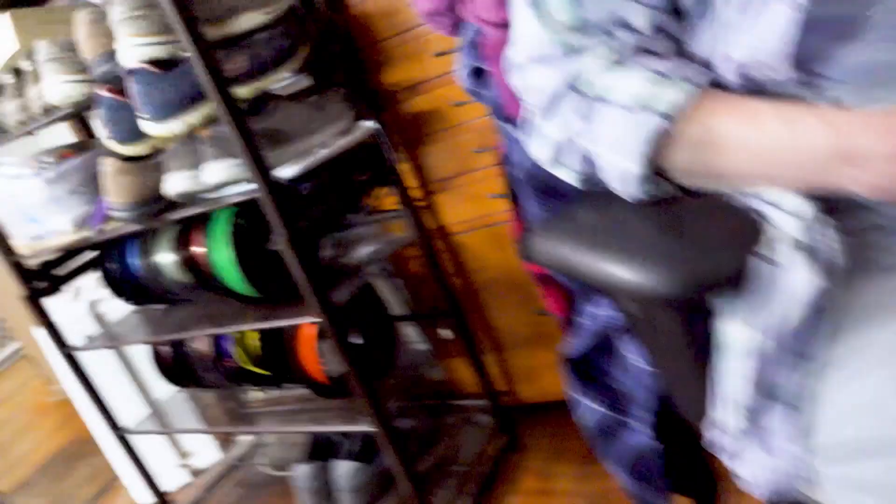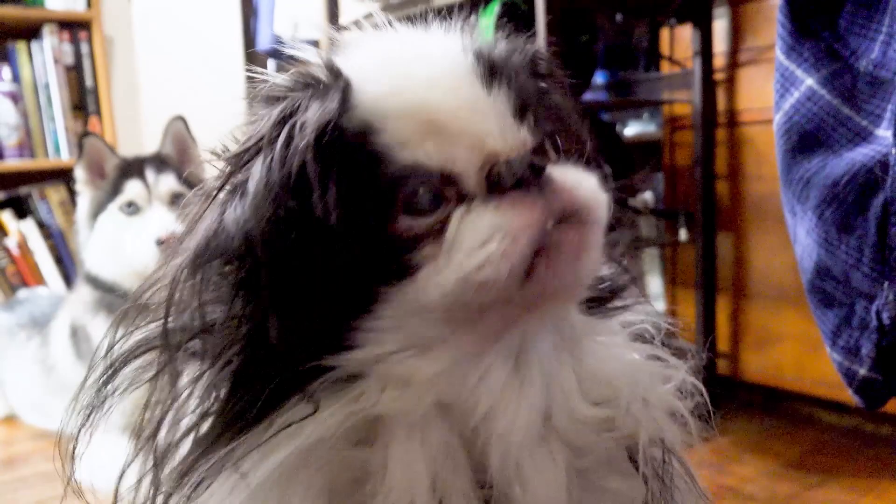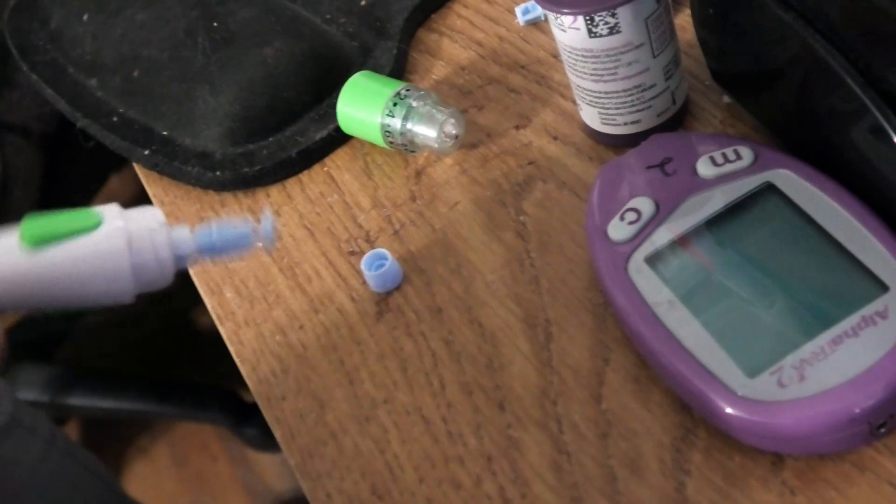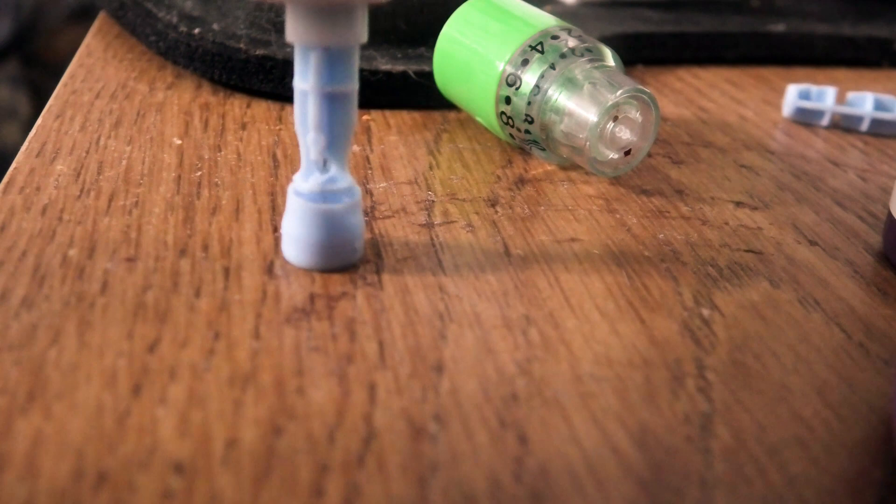How's Sammy doing? I'm doing okay. Are you okay, Sammy? He's fine. To throw away the lancet, I saved the cap — I just stick the needle into the cap and throw it away so there's no risk of getting stuck by that needle.